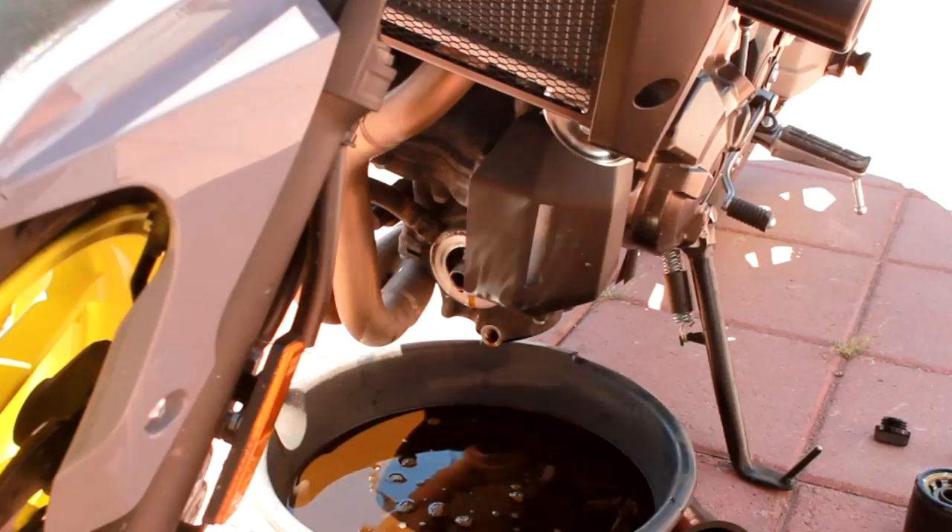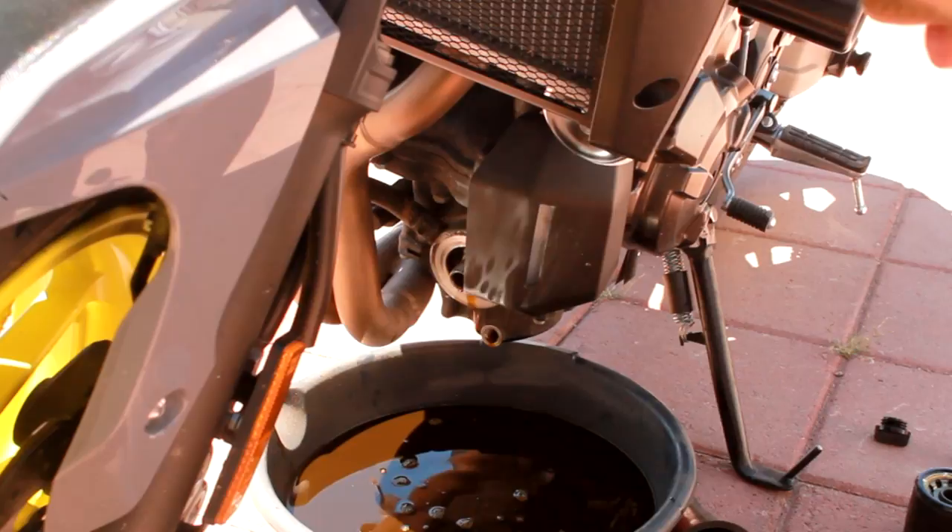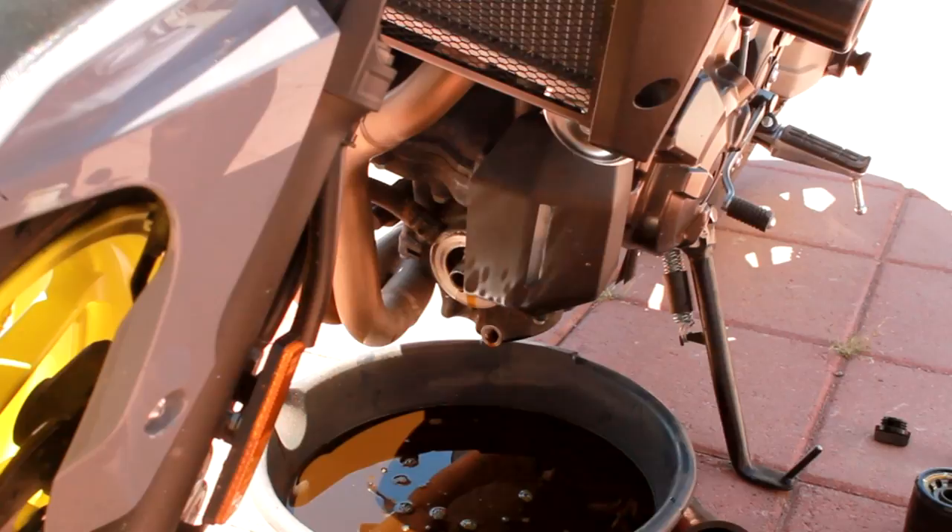I think I burnt my finger a little bit taking off that filter. Just rode the bike over because of course you gotta heat up the bike a little bit before you do these things, so all the oil comes out nice. Get all of it out of there — all the sediments and stuff that might be up in the engine.